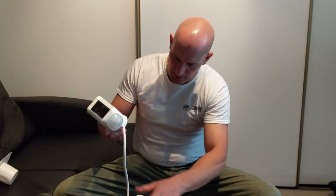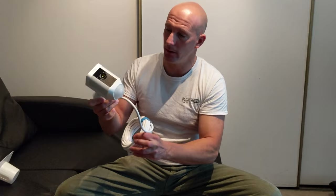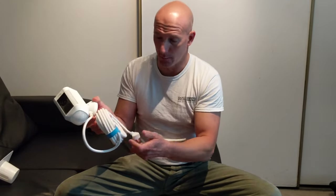The cord actually detaches when we do the install so that we can run it through a wall and then reattach the power line to the camera. Of course it's waterproof. You can get different colors — you can use a black one if you want, but for this application I'm going to use white.